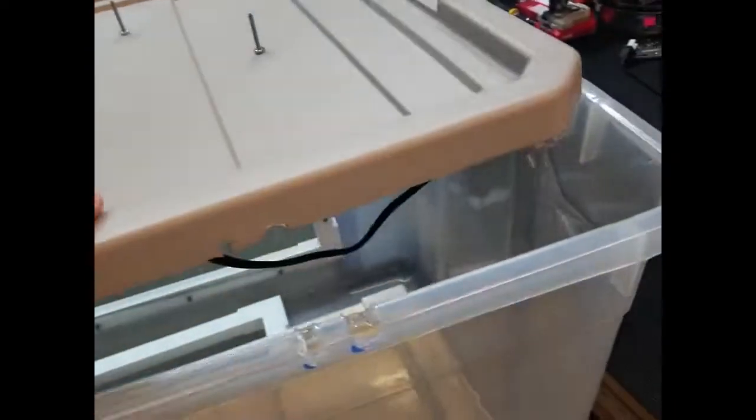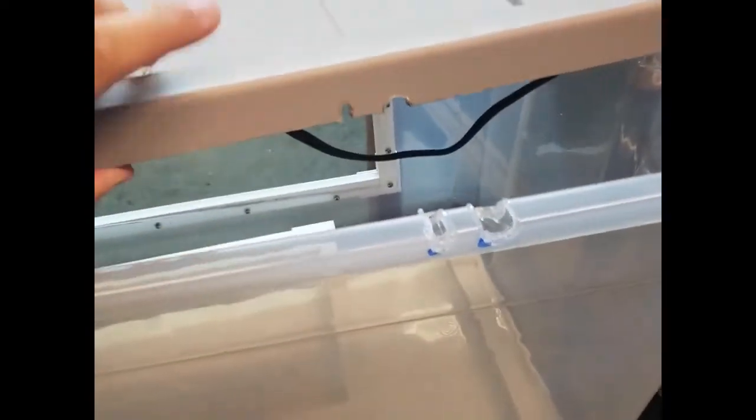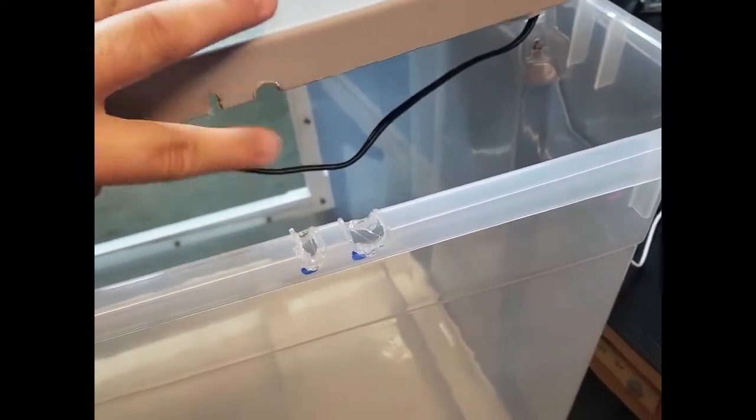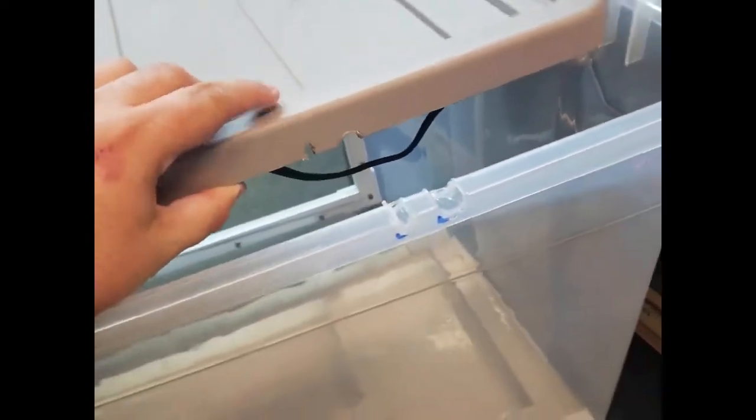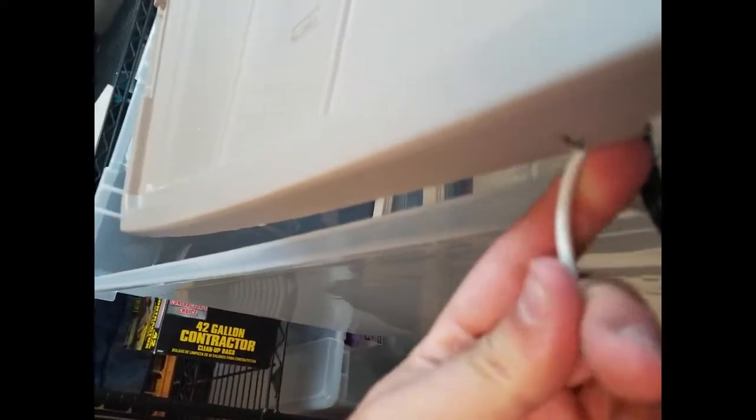Because of the way these Sterilite lids are made, this whole lip drops into the top. So I had to cut some notches for these cords to go through. I just took a soldering iron and melted them, then took some sandpaper to finish them off and smooth them out. These cords just drop in like so — put a lid on top of this, and that way there's really no slack except up here, but that can easily be fixed.